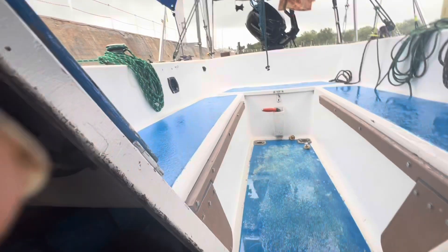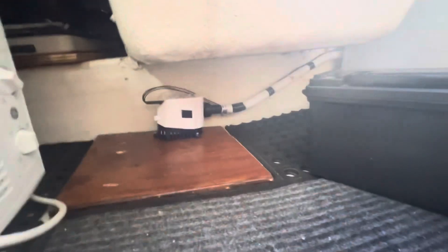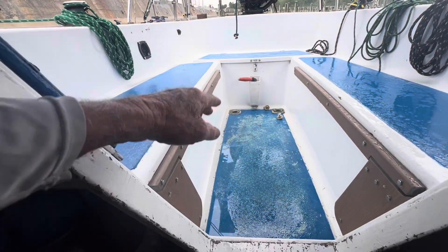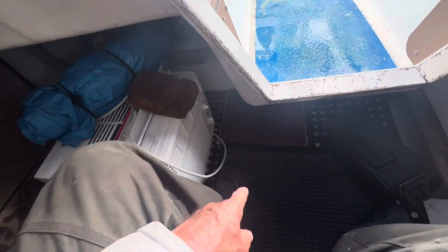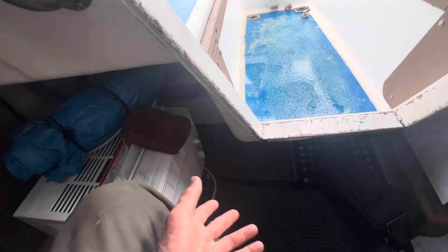Another item I added is an automatic bilge pump. It's down underneath here — let's see if we can see it. Now the reason I added that is because sometimes if you forget to put these two scupper plugs in and it rains, the water will fill up and come over the top and go in there. There's no through holes in this — well, there's the two through holes for those scuppers — but there's no bilge in this boat per se.